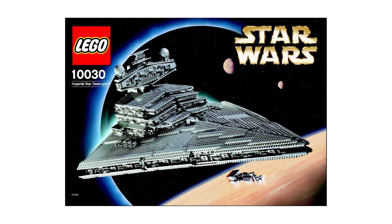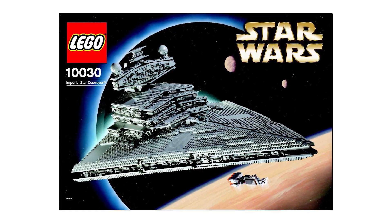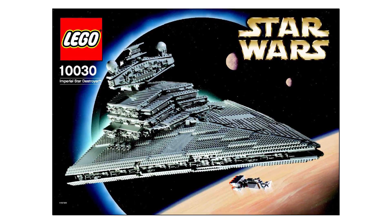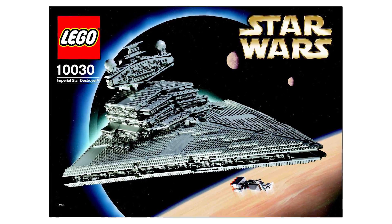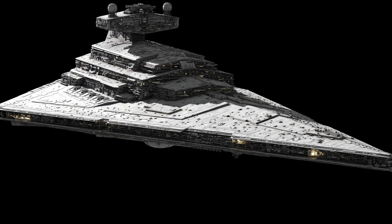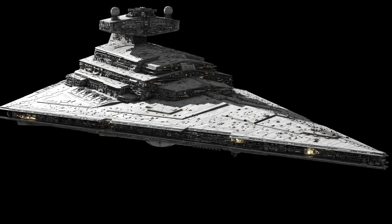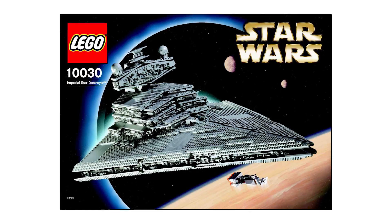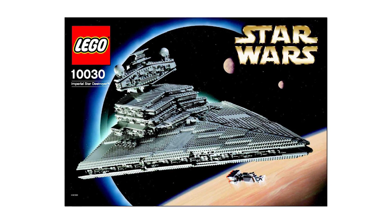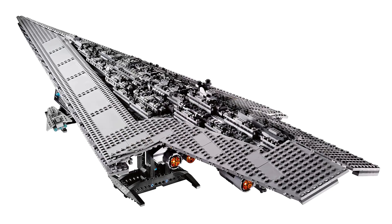At number six it is the Star Destroyer, released in 2002 — another early UCS build. I imagine we'll be receiving this one again soon. It's huge and really takes up a lot of room. I don't own one but I've seen them in person, and from a build point of view it looks absolutely fantastic. It appears in the first opening sequence of A New Hope, and it comes with a mini Blockade Runner to give you an idea of scale. I don't believe this set came with any minifigures.